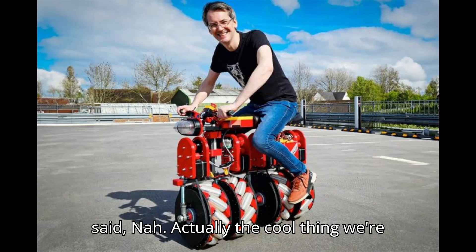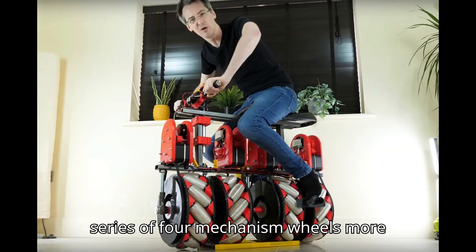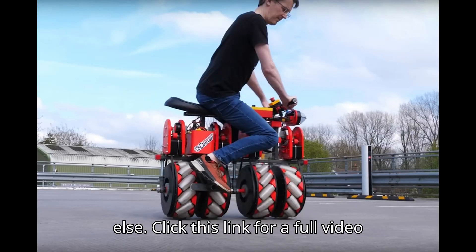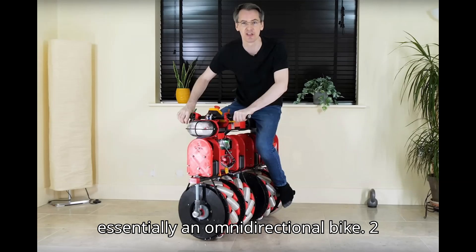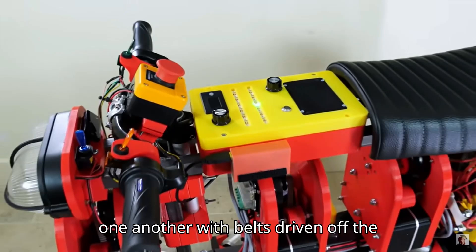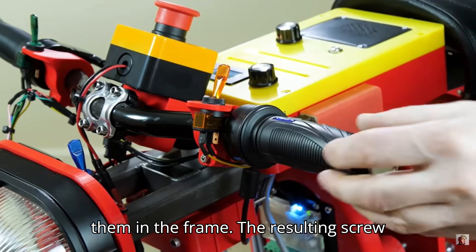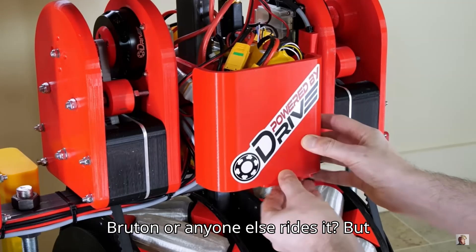Actually, the cool thing we're talking about today is this mega-bonker screw bike that Bruton has built. Using a series of four mecanum wheels, more frequently seen on industrial machines and robots than just about anything else — click this link for a full video breakdown of how they work — it's essentially an omnidirectional bike. Two pairs of mecanum wheels are built and positioned to move in opposition to one another, with belts driven off four individual electric motors that occupy the level of the bike just above them in the frame. The resulting screw motion is what moves the bike around as Bruton, or anyone else, rides it.